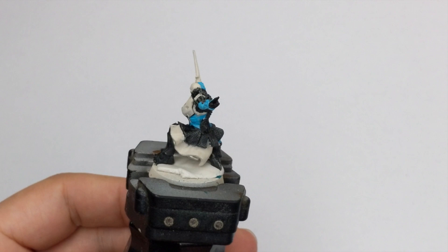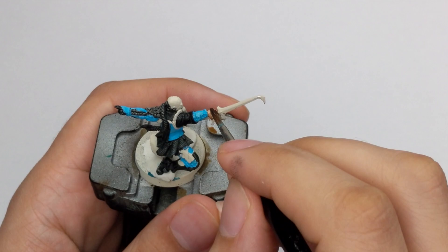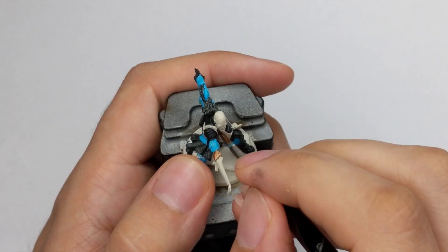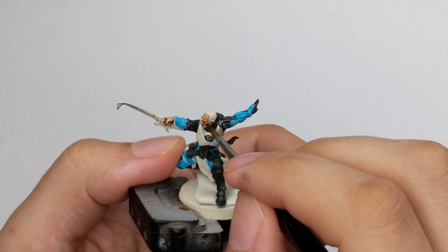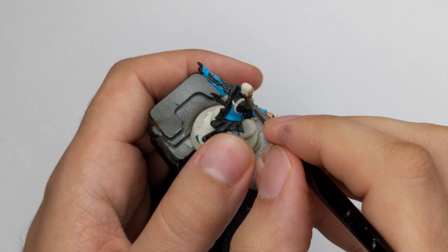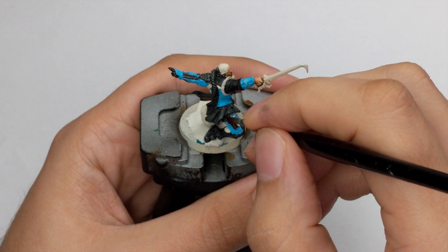For his face and the right hand I used Guilliman Flesh contrast paint, applied in one thick coat. I tried to avoid pooling of the paint on his face — just remove the excess with your brush and leave it to dry. For his holster and the two leather straps holding the holster around his leg, I use Rhinox Hide. This is a very thick paint, so add a little water to it before applying so it flows better from your brush.